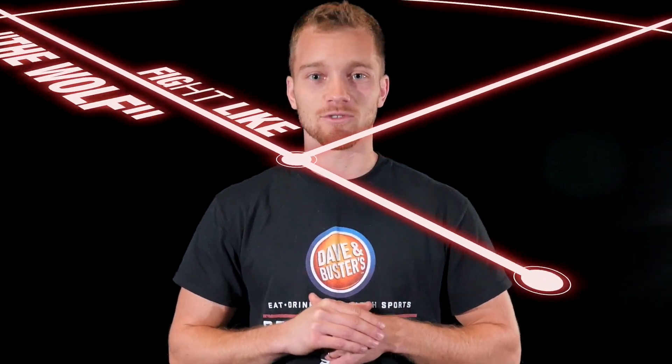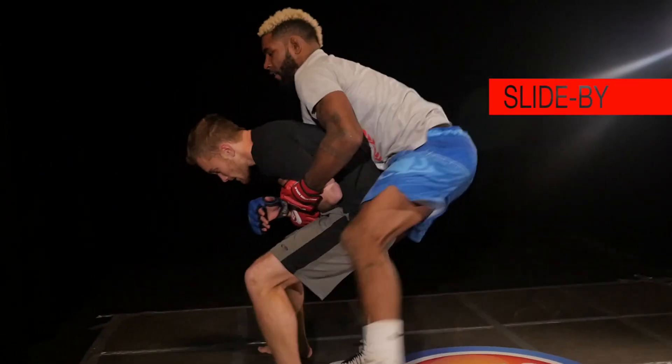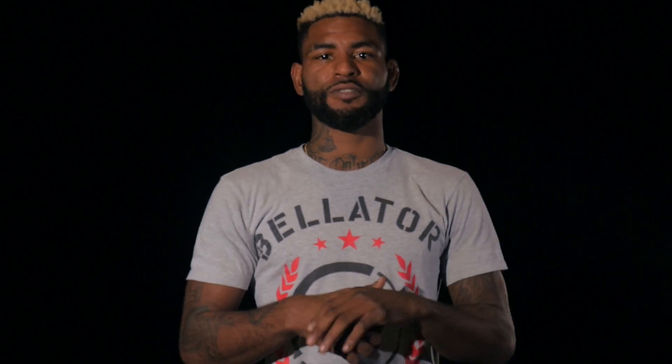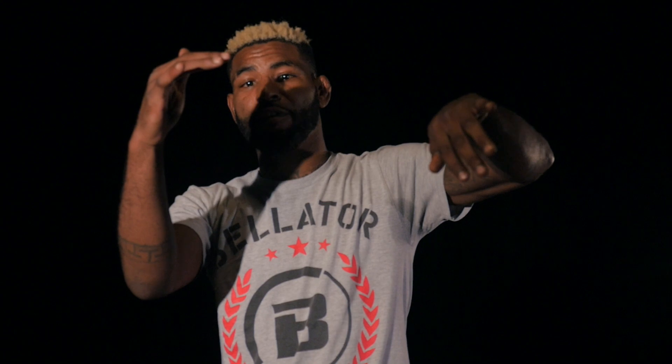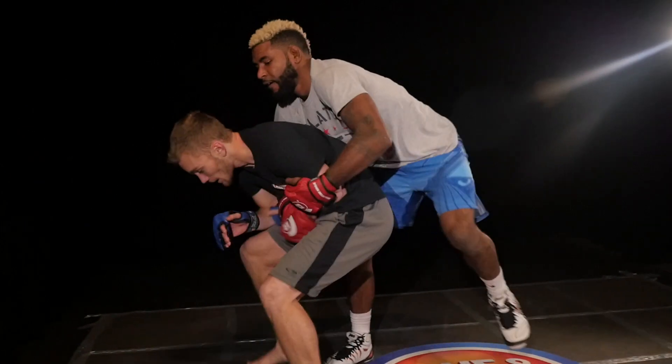Let's get it started with his first signature move. My first signature move is a slide by. As soon as I feel pressure coming from my opponent, I'm immediately looking for the opponent's least resistance. I'm going to call a tie, get my opponent to react. Once he goes to call a tie, I'm looking for my slide by. I'm going to attack the elbow, my elbow high, pull through, release, and pivot.